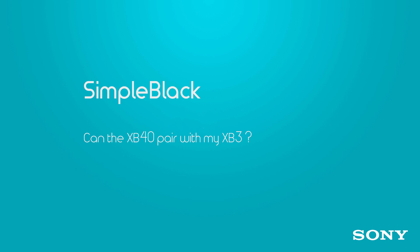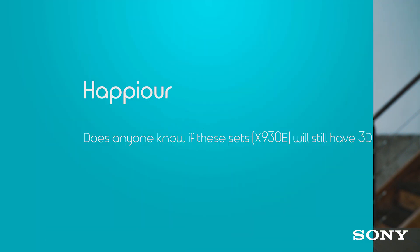Simple Black wants to know if the XB40 can be paired with an XB3. It can't. It can be paired with an XB20, XB30, or XB40 — up to 10 devices from any of those. So you and nine friends can bump out at a party.